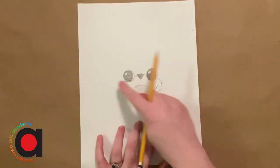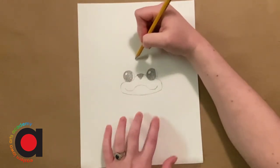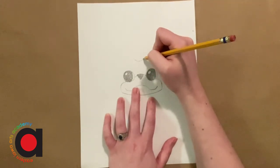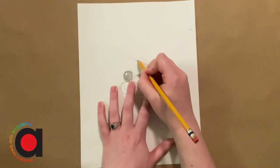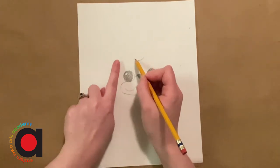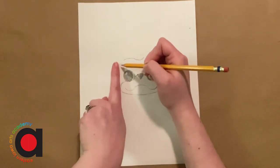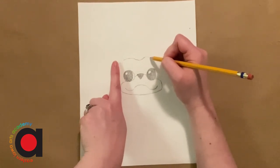Next we're going to add the top of the head and then the ears. With the top of the head we want a slight kind of dent at the top — just a slight little U line, not too dented, just a little bit. Then I'm going to add another line slightly curved out, stopping when I'm almost to the same part as the edge of the mouth, and the same thing on this side. It kind of looks like a unibrow right now.